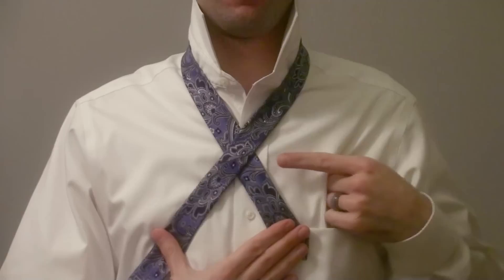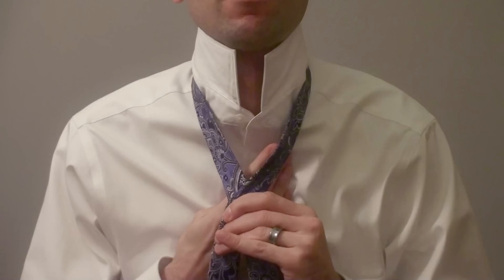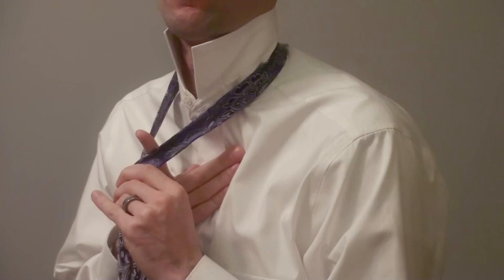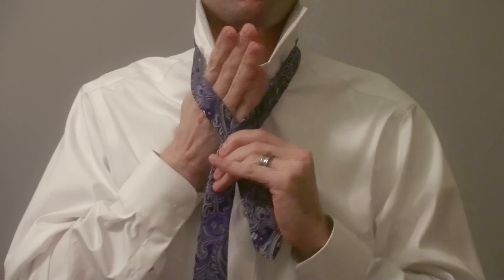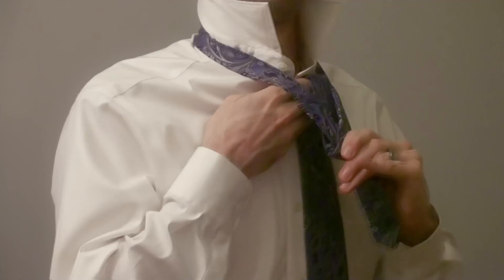Above that is the tie hole. Notice the tie hole. There's four things you can do with it: you can go out of the hole, into the hole, behind the hole, or across the hole. The first step is to come out of the hole. So take the tie and make it go out of the hole. I'll show that again — tie goes out of the hole.